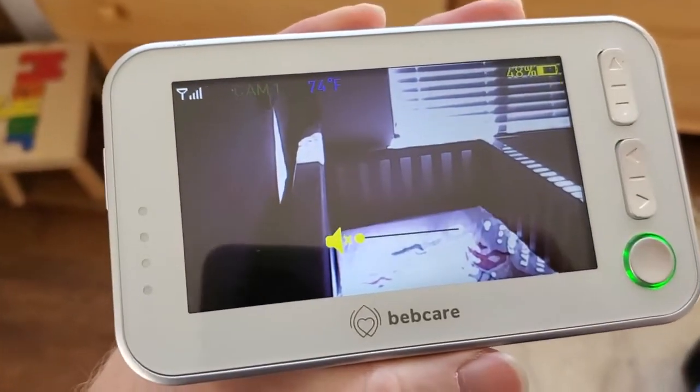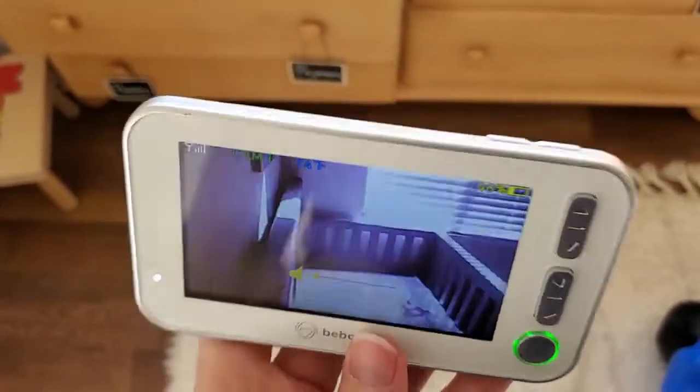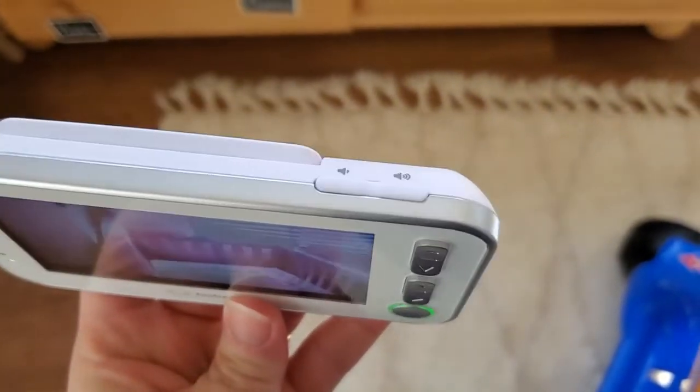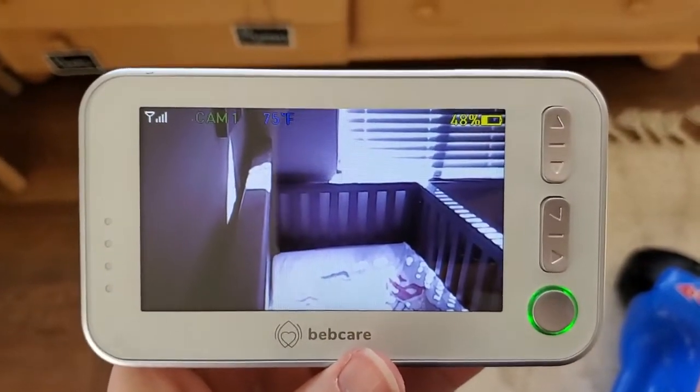I'm just going to turn the volume down so we don't get that going. That's a good opportunity to show that the volume controls are on the top here, so you can turn the volume on the tablet up or down to be able to hear more or less there in the nursery.